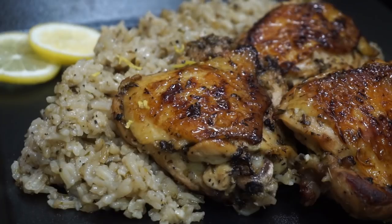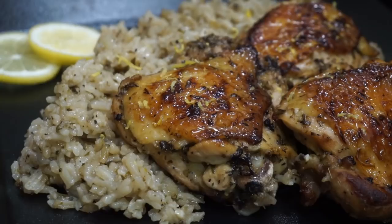You guys, this is so flavorful. I know I say that about a lot of things, but this was so freaking good. And it's only one skillet — it's super easy.